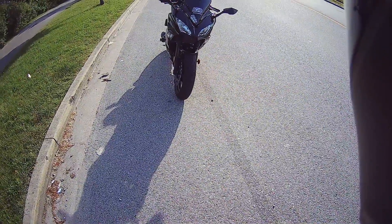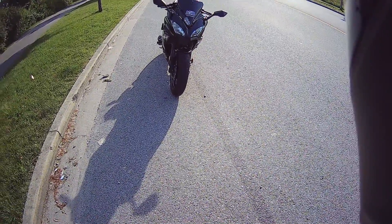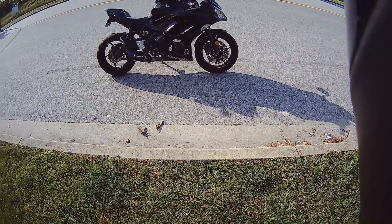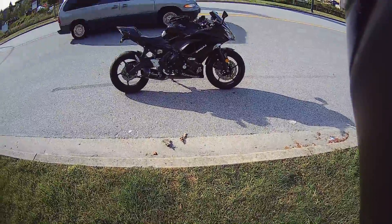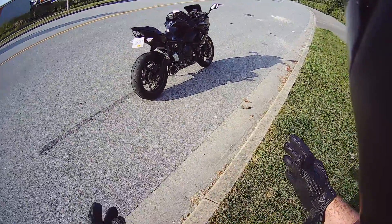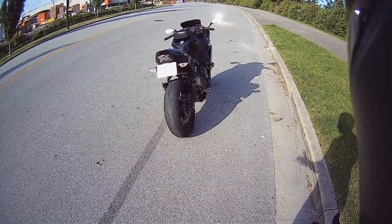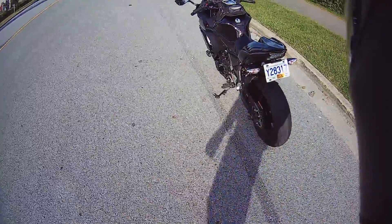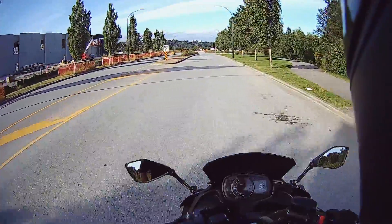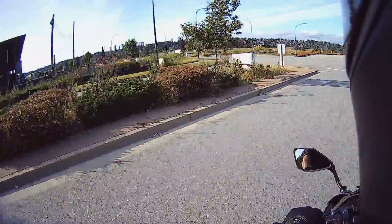As you guys have seen in tons of photos, this bike is amazing. I love the look of the front end — I don't know what I would change, it's just gorgeous. The side is also gorgeous. I was thinking about what kind of changes can I make, what are some things I could do to really make this bike pop? I don't know what else to do to it — she just looks great.